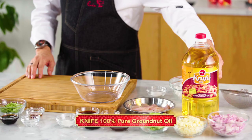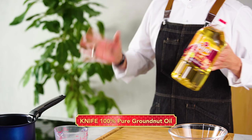And what oil am I using? I'm using Knife oil, 100% pure groundnut oil.